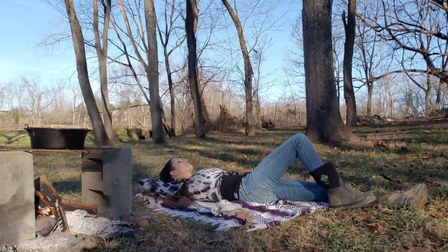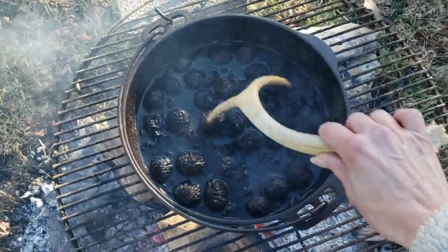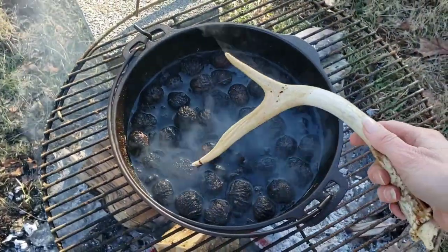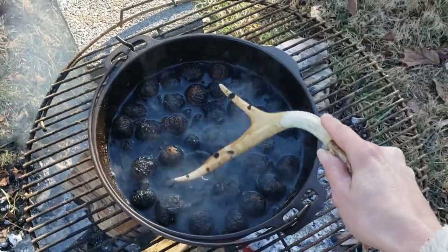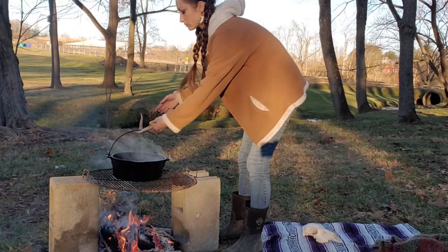I decide to lay down and enjoy the beautiful day and the fire. Now I'm going to test the darkness of my stain. I'm going to use the antler tool that I've been using to stir, but obviously a thin piece of wood would work. Once again, the longer you cook it the darker it will be, but I'm happy with how this is looking. Now it's time to stain the skull.